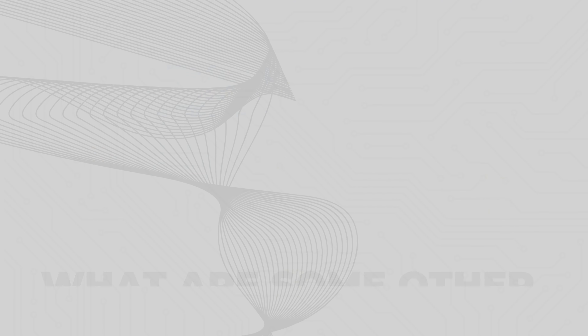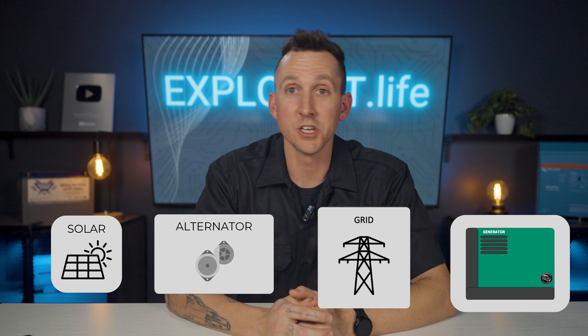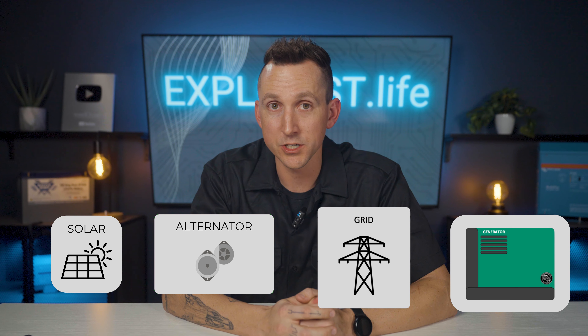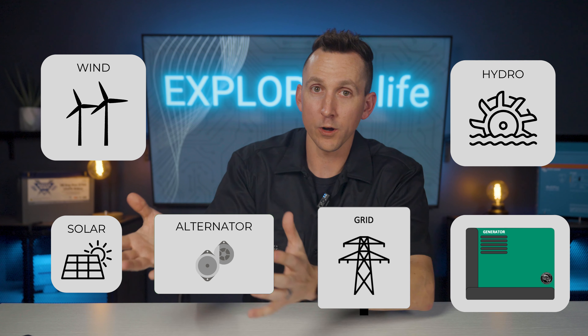So what are other ways to recharge a battery bank? The three primary methods for charging house battery banks in vans, RVs, motorhomes, and boats are solar, alternator, and shore power, often with a generator backup. However, there are some additional charging systems suitable for different applications. For instance, off-grid cabins might utilize wind energy via windmills or hydropower from running water sources. Both wind and hydropower involve spinning something to generate power, which then needs to be converted into a suitable voltage and amperage for charging a house battery bank — mirroring the principles we've already discussed with other charging methods.